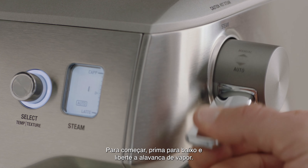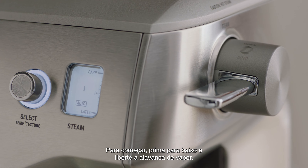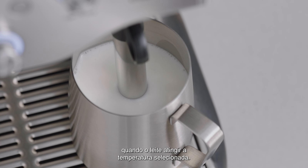Fill the milk jug to just below the spout position. Lift the steam wand and insert it into the milk. Lower the steam wand, making sure it clicks into place.